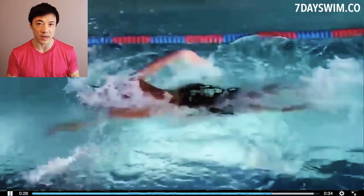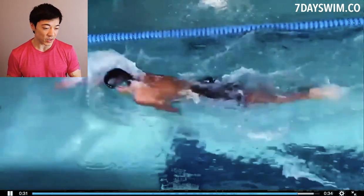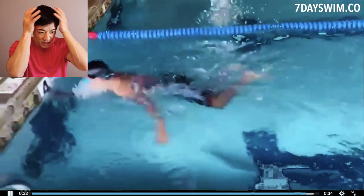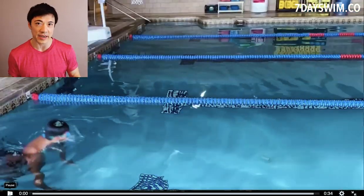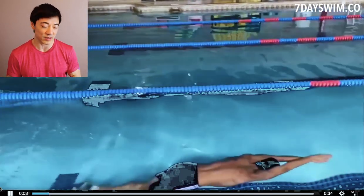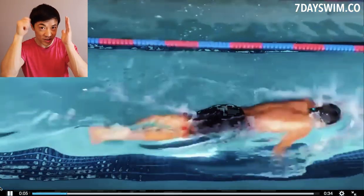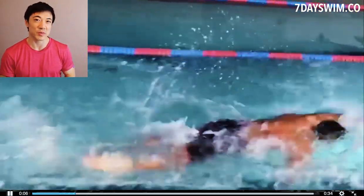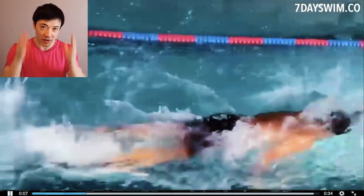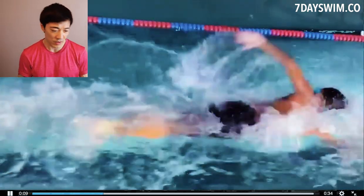Another thing I noticed is that he's not wearing a swim cap. He has medium-length hair but there's no swim cap on him. Wear a swim cap — putting that cap on your head, whether you're a guy or a girl, is going to reduce drag, especially if you want to swim fast. If you're completely bald, you don't need one, obviously. But if you have any hair, just get a swim cap — a nice silicone or latex one if you want a light feeling.